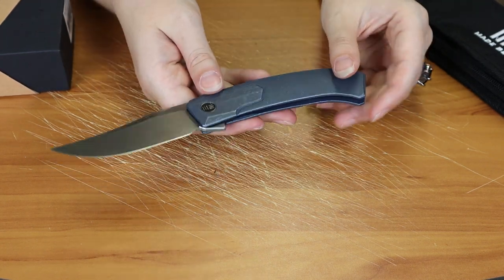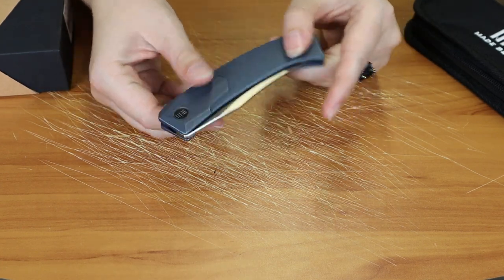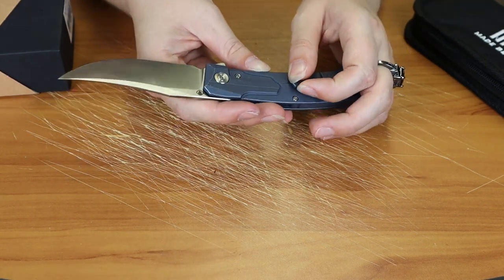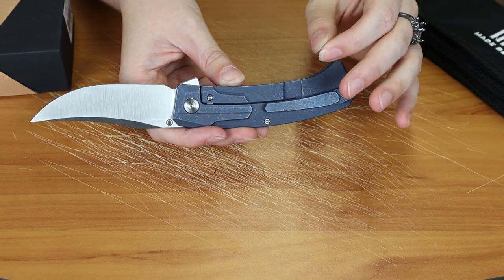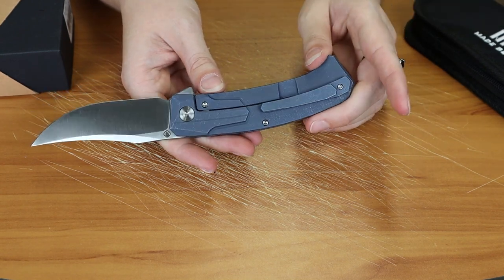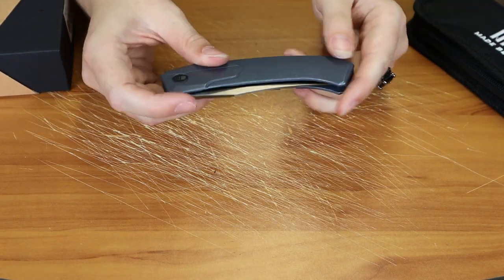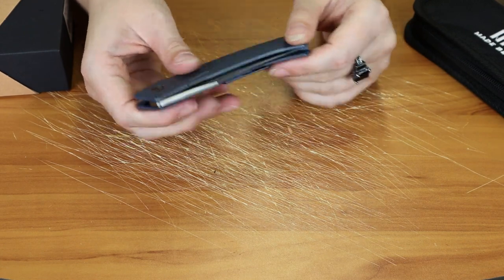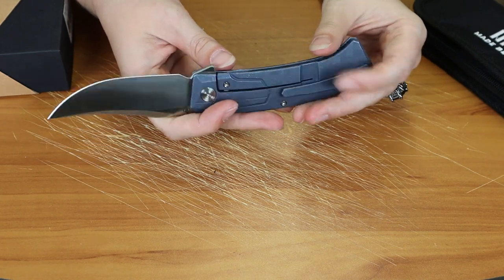It weighs just 4.9 ounces, so a little heft to it. The only negative thing I have to say about this is that the pocket clip is just a little tight to the handle, so it's going to be a little difficult to slide it onto your jeans or something like that. I just noticed that because I tried to put it in my pocket the other day. But you might just want to collect it too — this is a very nice collection piece.